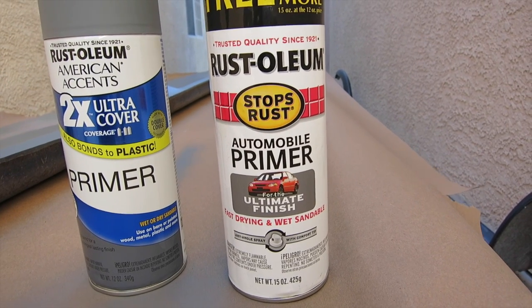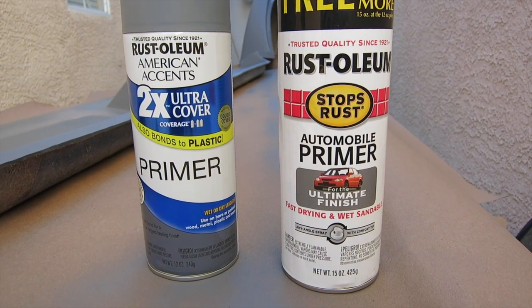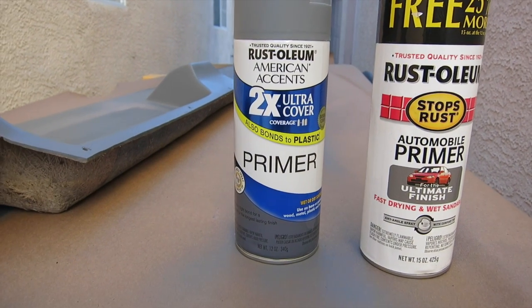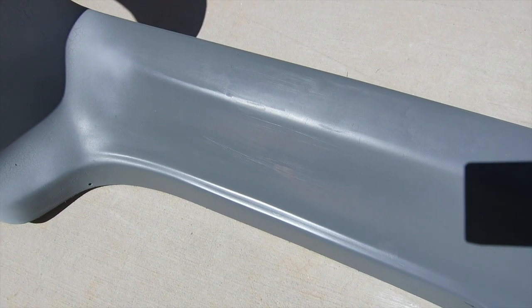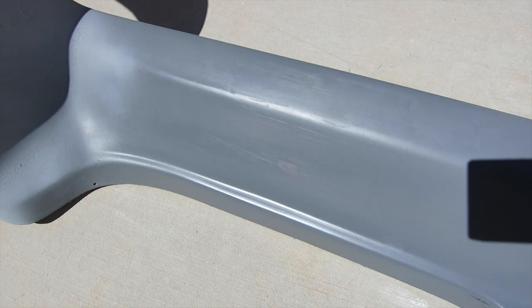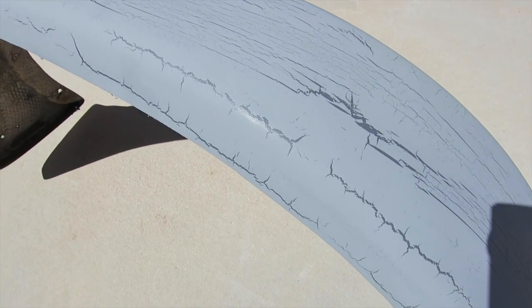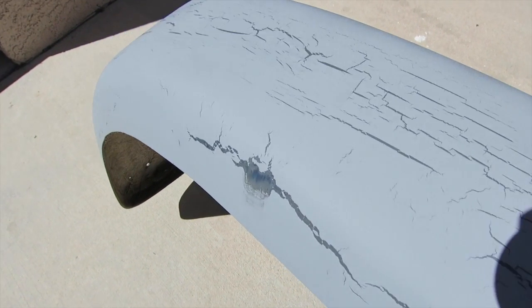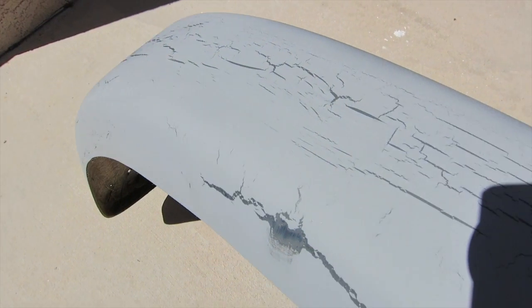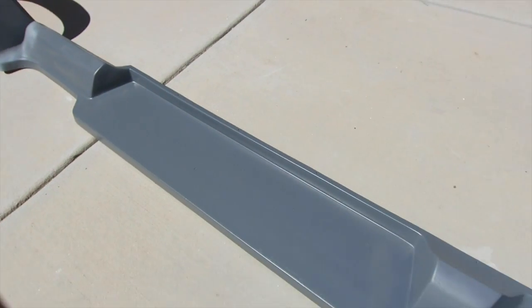In the last video I was going to paint the running boards and devised a plan to use two different types of primer — one for plastic followed by one for auto. That didn't work out well. After the first and second coats of primer, we had a problem: the primers are not compatible with each other, so this has to be sanded off. Now we have to use one primer and a compatible top coat.